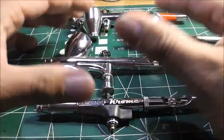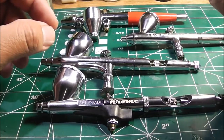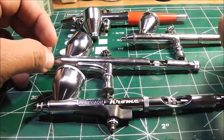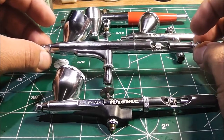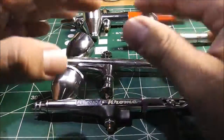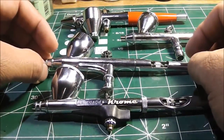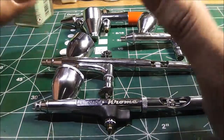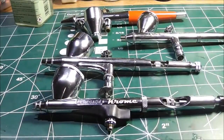I hope you guys found this entertaining. I just wanted to share the airbrushes that I own. Let me know what kind of airbrush you've got — but remember, I don't want this to turn into a big fight about which airbrush is better. That's not why I made this video. Have a good weekend, I'll see you guys in the next video. Peace, bye bye.